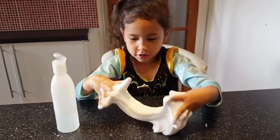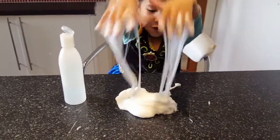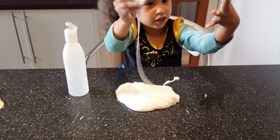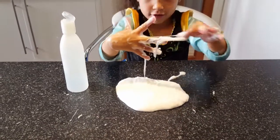It's so cool! Goop, goop, goop. Cool, so cool guys!